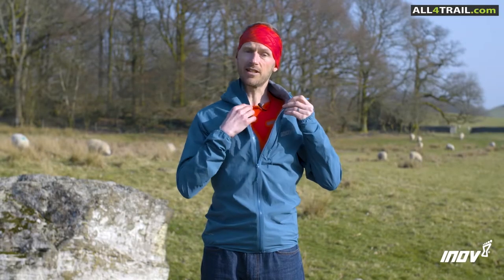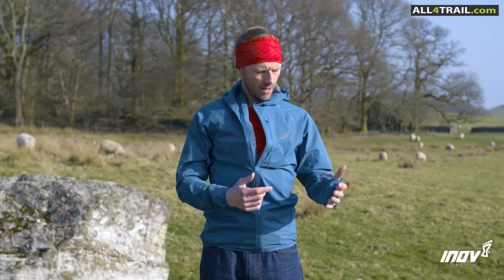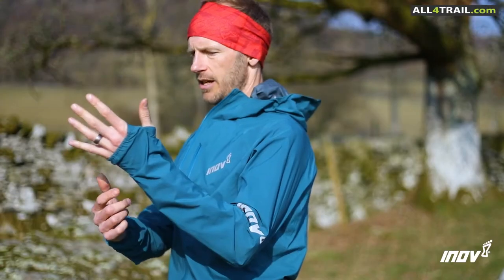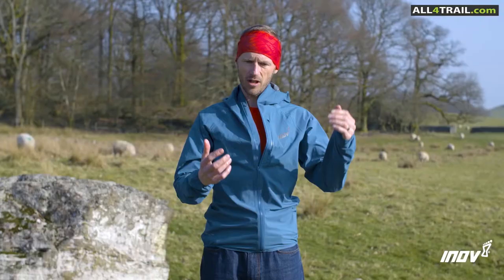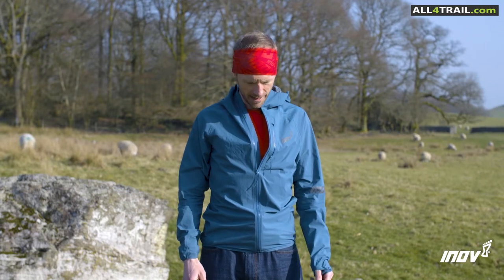There's a press stud here you can do up to keep the wind off you while it's still breathable. There's extra protection through the thumb loops, keeping you a bit drier and warmer. It'll pass any kit check for any trail or ultra race. It's just a fantastic jacket.